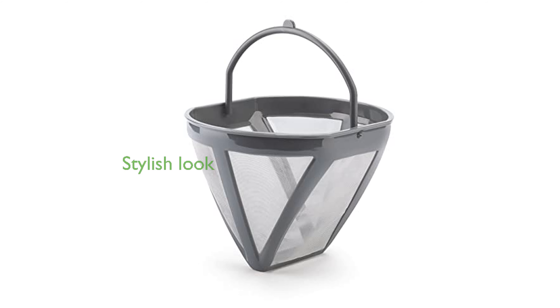Designed to match other Smeg appliances, this coffee maker adds a cohesive and stylish look to any kitchen.